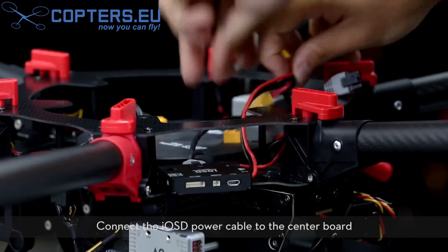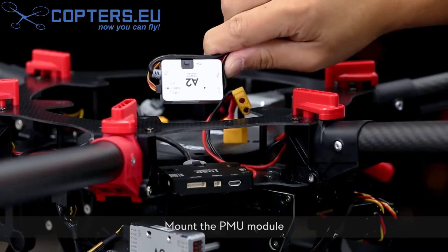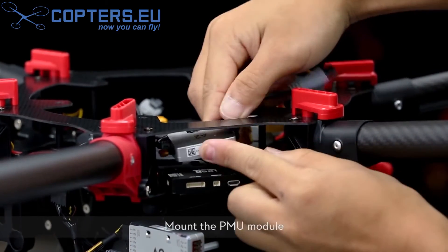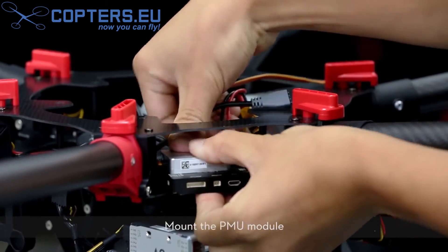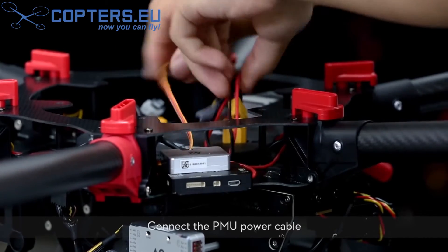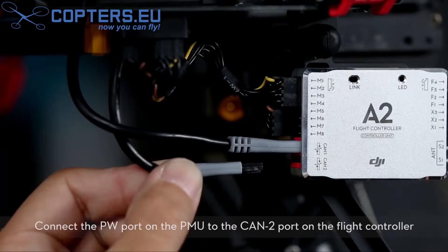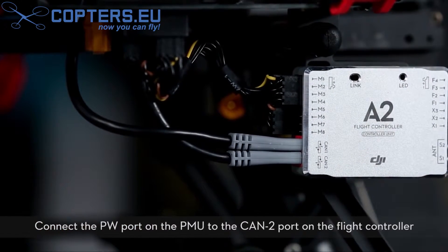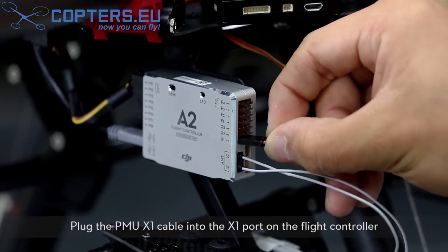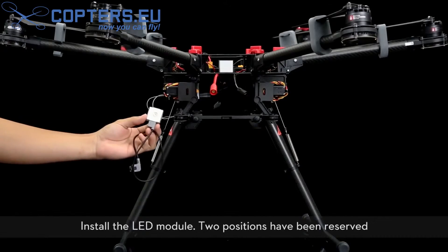Connect the IOSD power cable to the center board. Mount the PMU module. Connect the PMU power cable. Connect the PW port on the PMU to the CAN2 port on the flight controller. Plug the PMU X1 cable into the X1 port on the flight controller. Install the LED module.